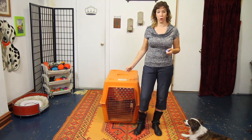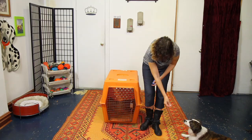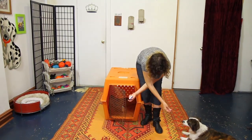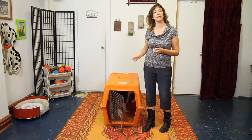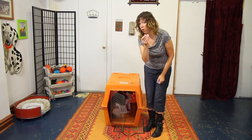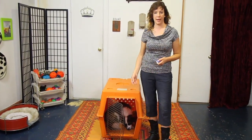We'll start with teaching Bandit to go to her crate. I'm going to have a treat, put it on her nose, and say 'Bandit, go to bed,' then throw the treat in. I'm going to click as soon as she's completely into the crate, and then add a secondary treat — a little bonus to encourage her to stay in.